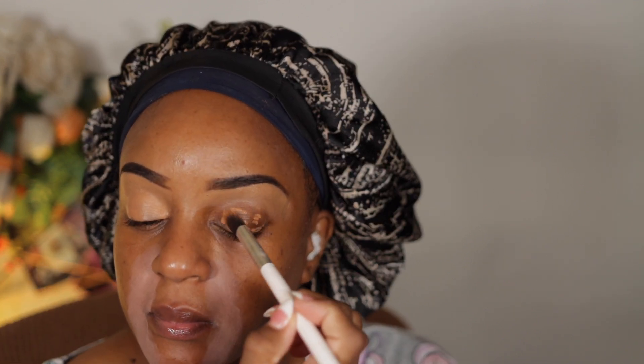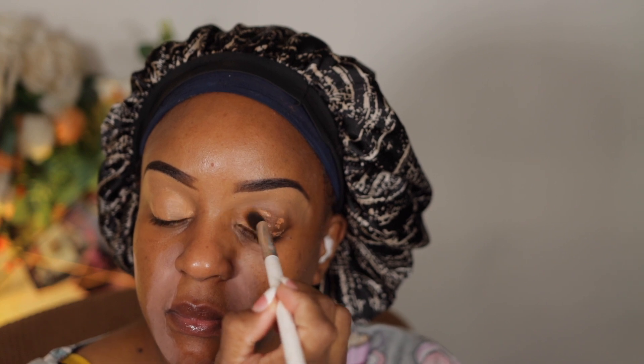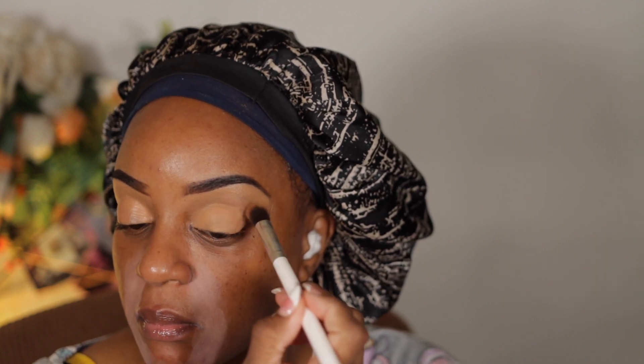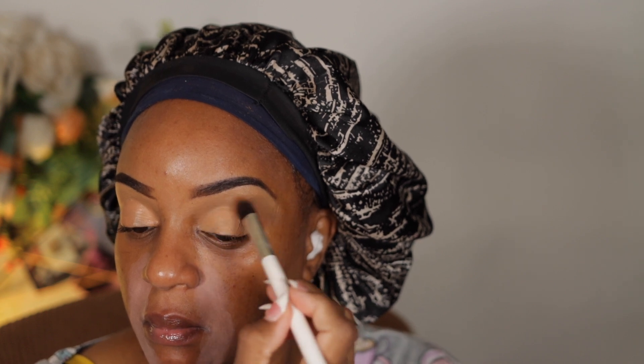I think liquid blushes are taking over for the summer. Everybody is coming out with a liquid blush — Urban Decay has one now. I guess you know how much you want to be as comfortable in your makeup as you can. You don't want to be caked up.